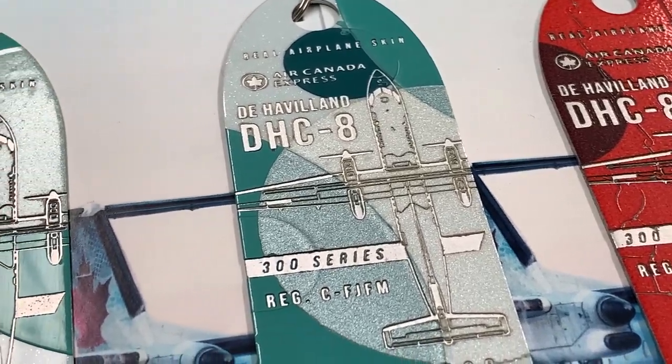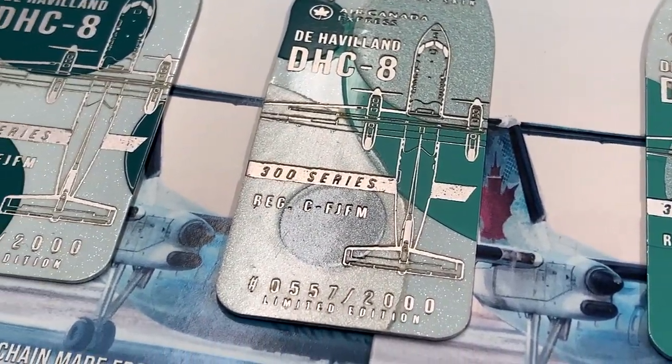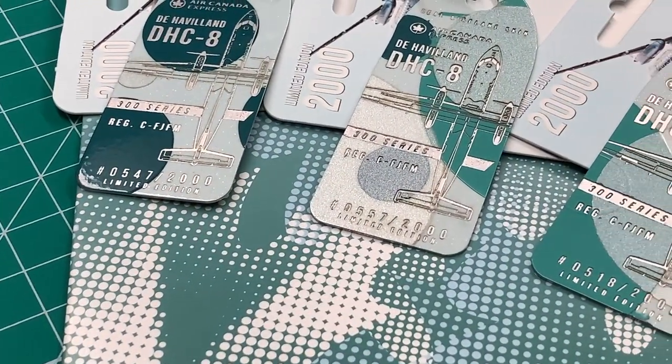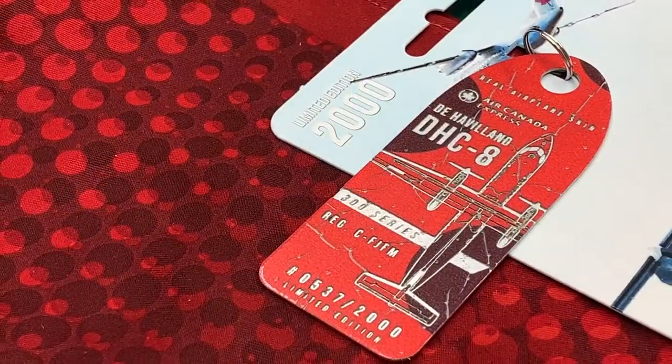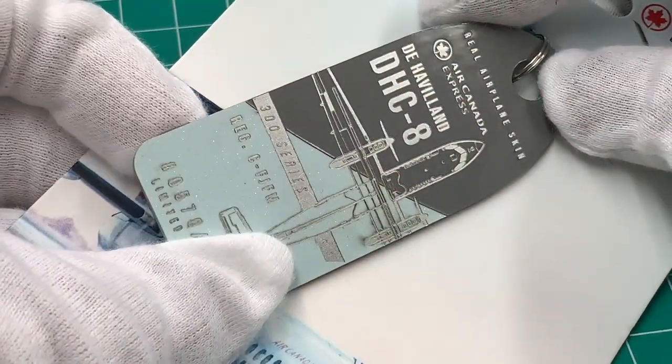I have to praise Plane Chains' curation. Think about this — the Dash 8 is a small plane with a small tail, so the dot decals are smaller than those on a 320 or Triple Seven. And the small dots are perfect to make small tags like these. You can see they have high quality laser engraving.